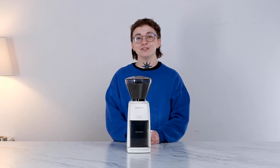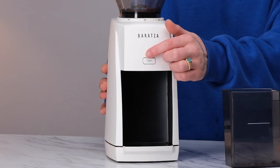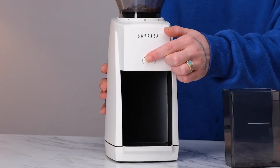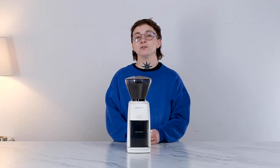Hey, this is Kane with the Breville support team and today I'm going to be walking you through unclogging your Encore ESP. If your grinder sounds like it is on and running but there are no grounds being produced, there's a chance that you have a clog. Here are some tips for getting you back up and running.